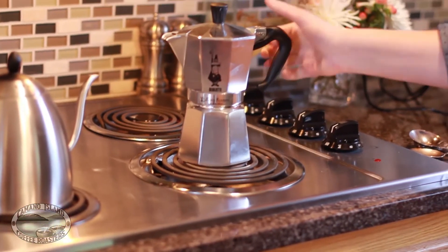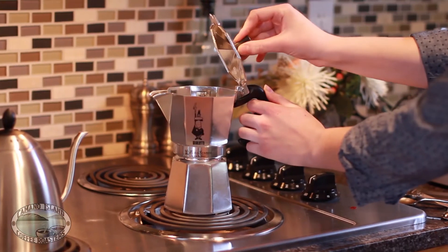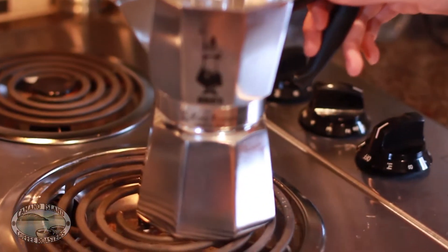Set the moka pot on your stovetop or other heat source on a low to medium setting, leaving the lid off. Keep the handle away from the flame, as it could melt if the heat is too high.